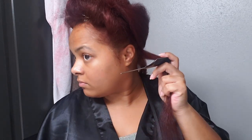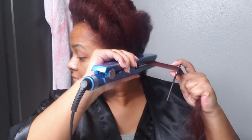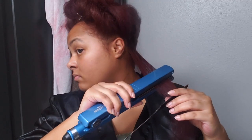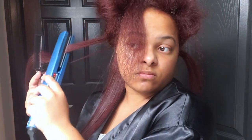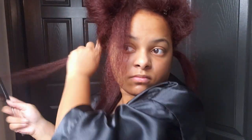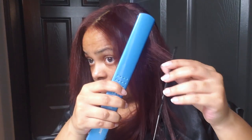I used a rat tail comb in this video, but I recently re-straightened my hair for graduation and this time used the same bristle brush from blow drying. I have to say I like those results more — surprisingly, it made a difference. I sometimes have a hard time getting my hair to look sleek and silky, and the bristle brush really helped with that. So I would recommend using a bristle brush instead of a rat tail comb.